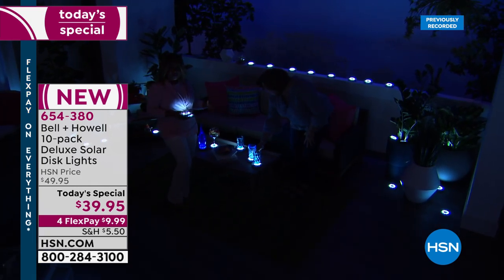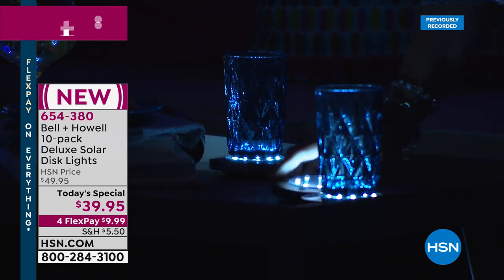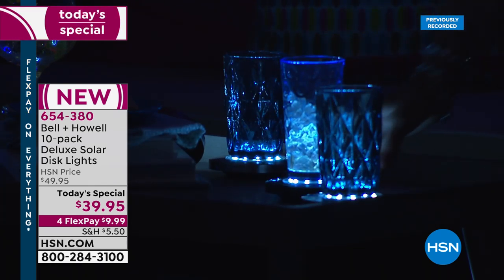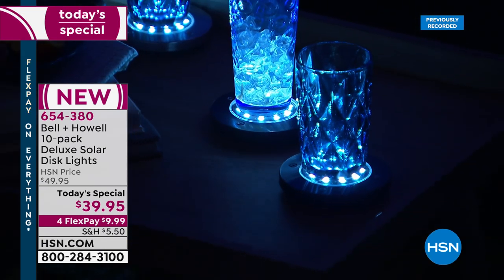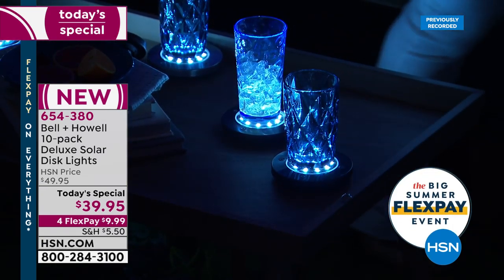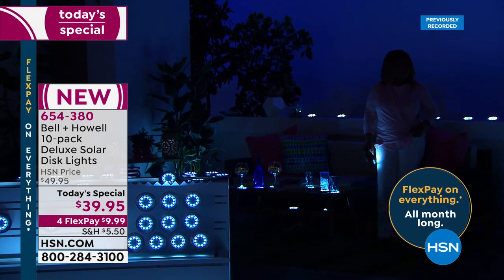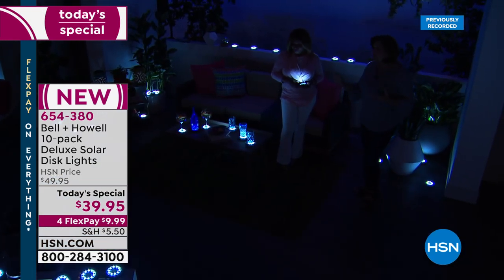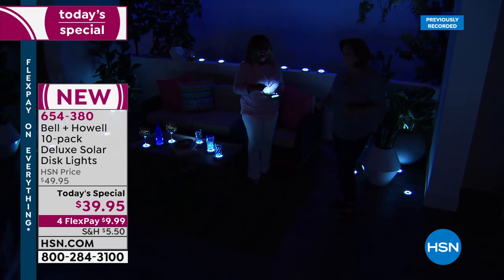Look at what we've done here: used them as coasters, set beverages on them — the glasses are lit up, which is super cool. We've put them in planters to uplight beautiful plants, in windowsills to highlight windows, on the bar cart, and along the balcony railing. Use your imagination — they create the most beautiful ambiance and mood lighting. They're very bright but also create gorgeous mood lighting.